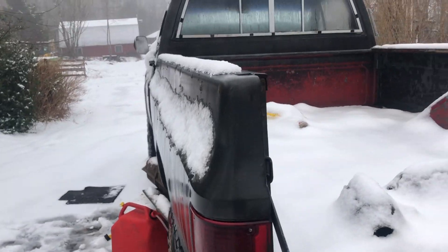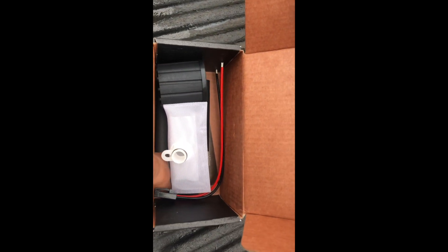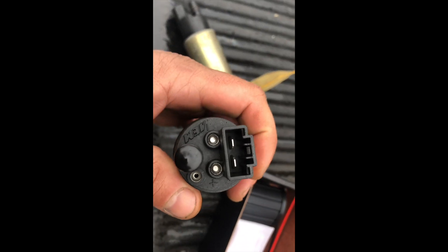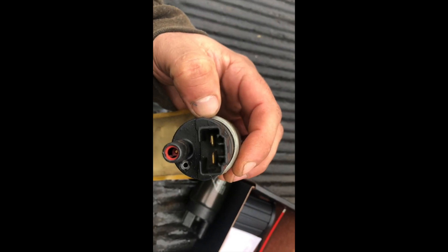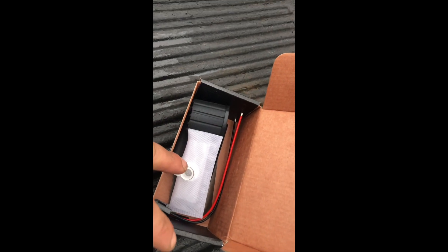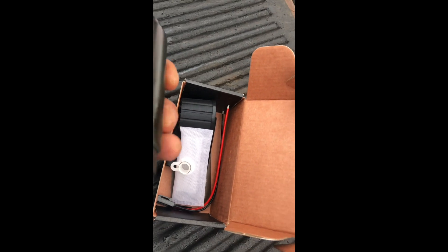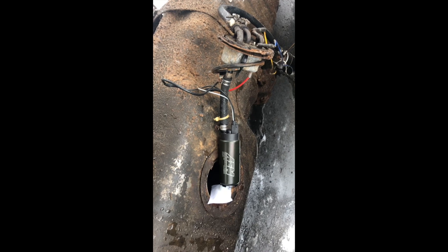All right, so we got this bad boy all opened up and unboxed. I'm not going to be using all the pieces because the plug-in looks to be the same, so I'll just leave my existing plug-in in the truck and it should be fine. You take this little cap off the bottom of the pump to install the new filter, and then we're pretty much ready to put the line on and drop it in the tank.